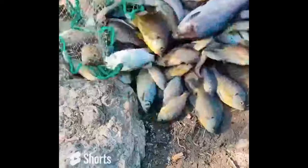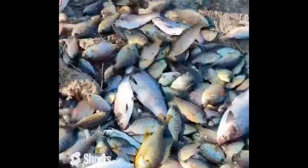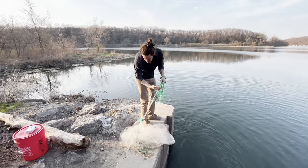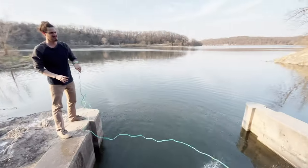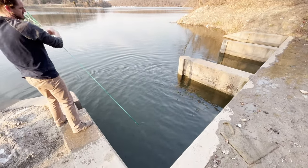Oh my gosh, dude that is amazing! Throwing again? No, I don't need any more. Half of these will die, dude. Look at this mat. Didn't feel that one — nothing. Might have got here a little too late today.